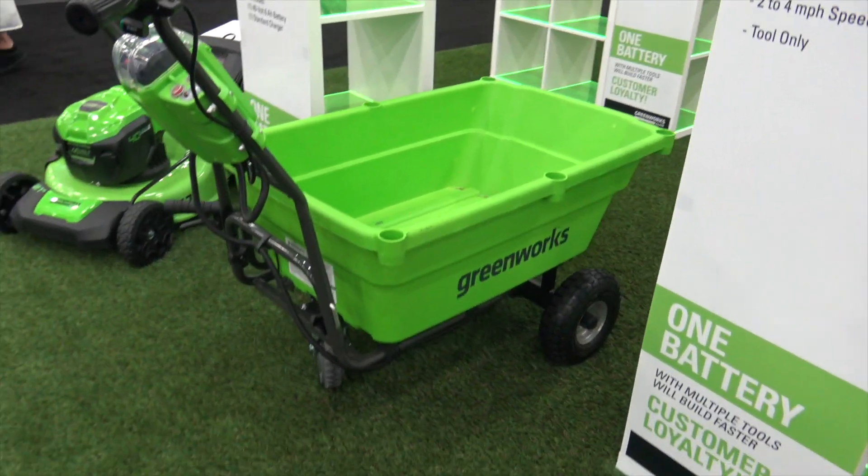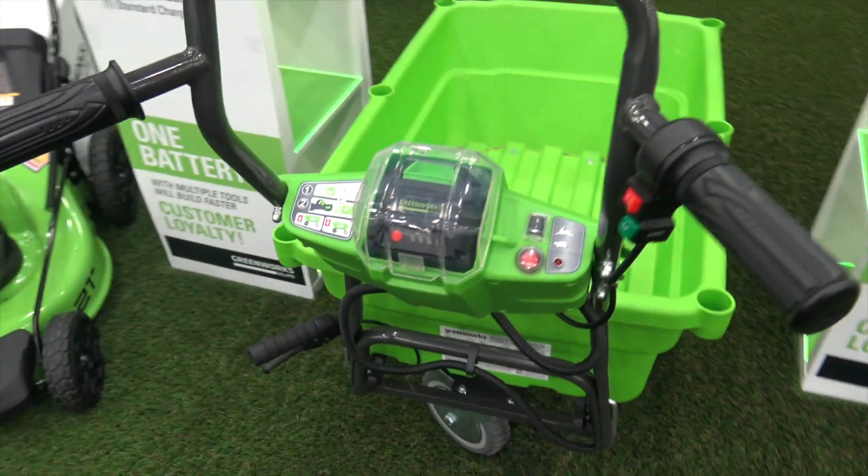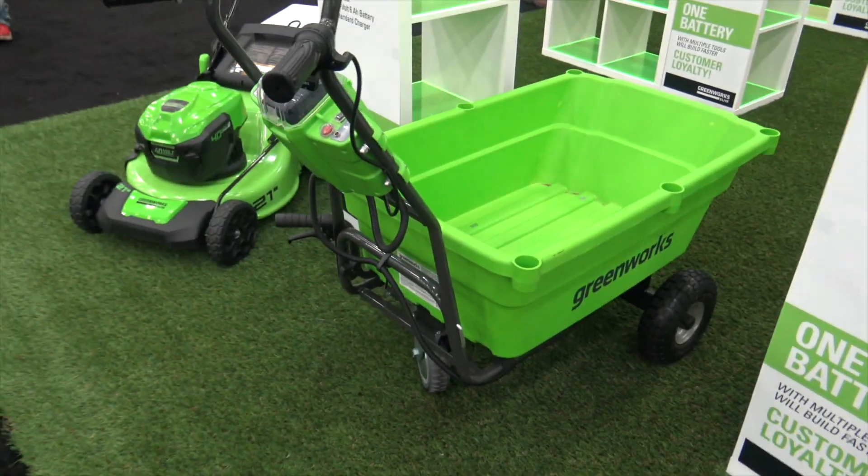This is a little three-wheel cart powered by their 40-volt battery. This is one of their newer versions, and it uses the same 40-volt batteries that all of the Greenworks tools use.